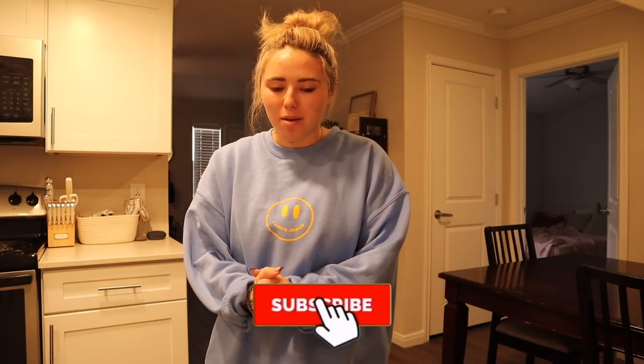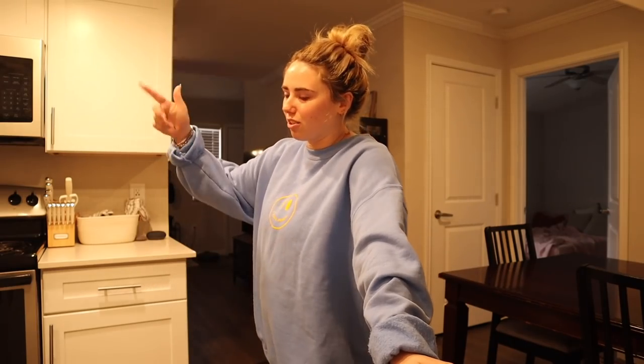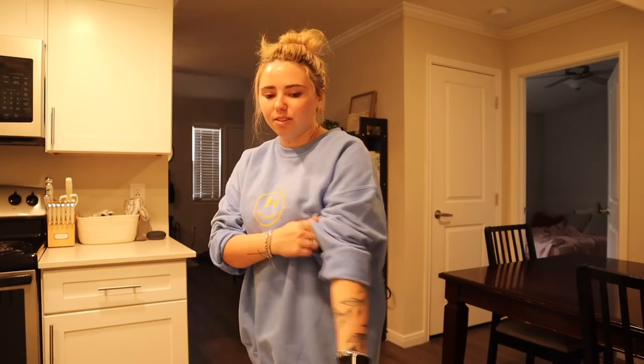If you guys know what I'm making, you're a real one. If you don't, I'm making Oreo balls. Welcome back to my channel. I'm gonna be doing a little week in my life. My best friend is moving in on Thursday and I'm just kind of getting ready for that. Starting today on Monday, March 7th — sorry there's a lot of background noise, I've done like eight loads of laundry. I'm making Oreo balls.